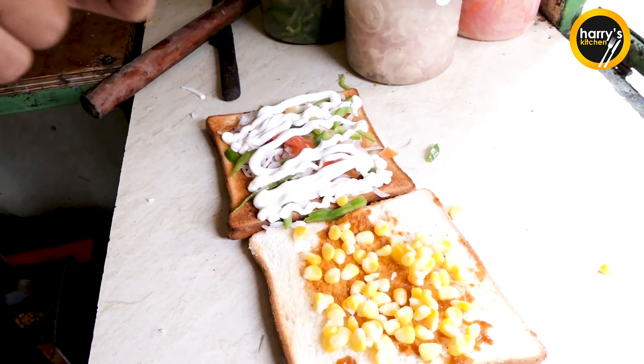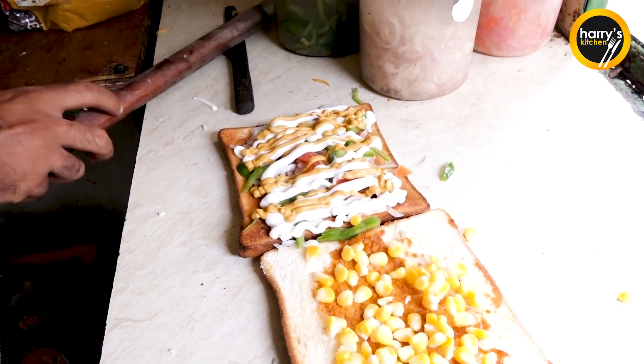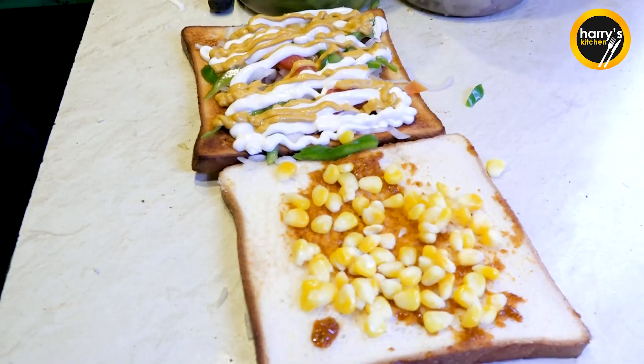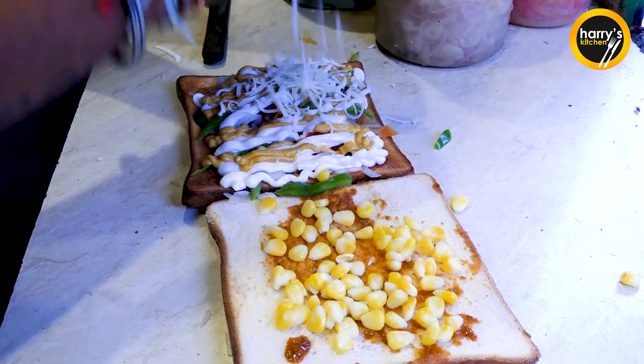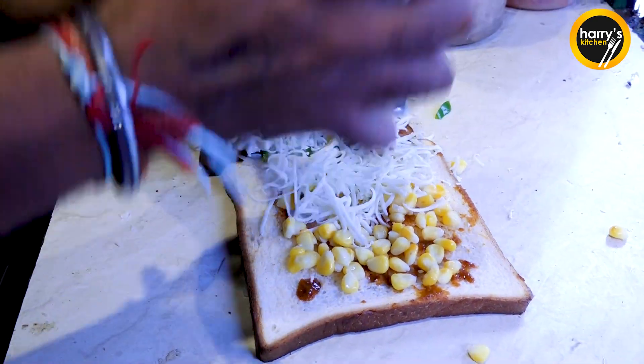First of all, we have mayo. After that, we have white cheese. And after that, we have tandoori sauce. Let's do this. Tandoori sauce. After that, we have cheese. Double cheese.